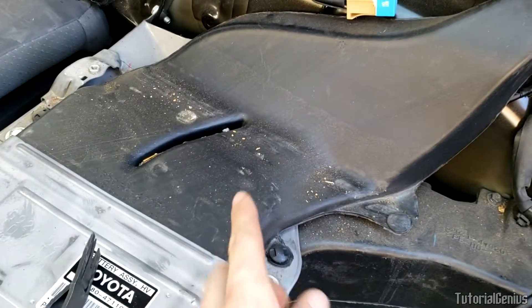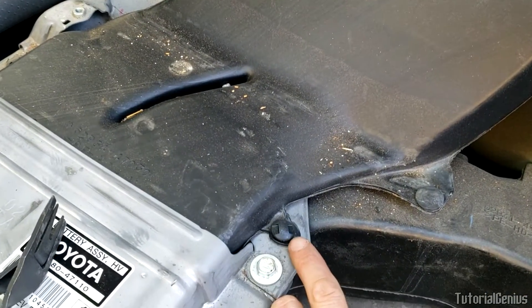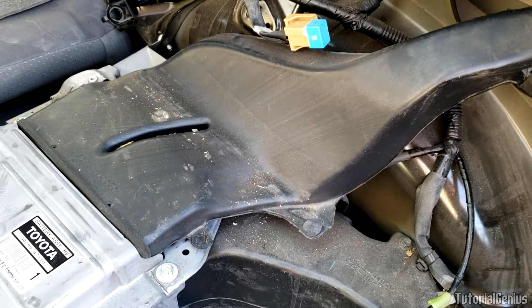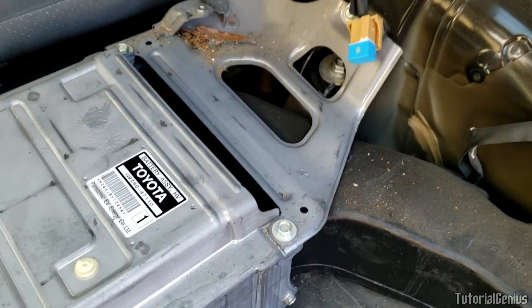Next we're going to remove this ductwork right here — it covers this panel which we'll need access to. It's just a case of removing two clips here, one here and one here, with our special pliers. With a little wiggle that should come right out, and push it out of the way.